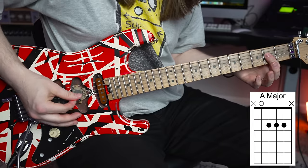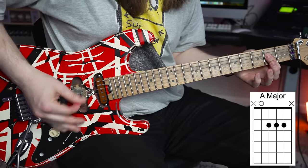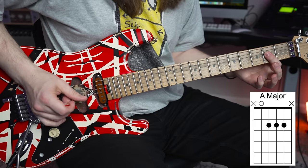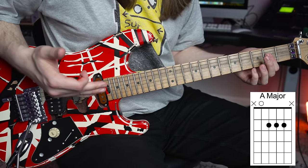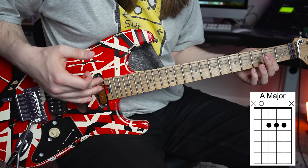The first shape is an A chord where you're simply barring your index finger across the strings — a good old A major. Nothing too special about it. One fascinating thing: all of these chords are major.